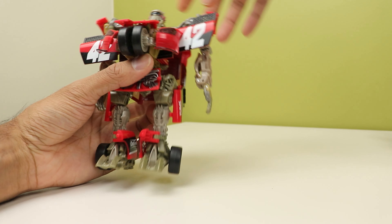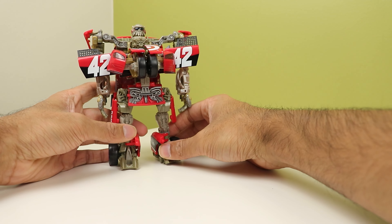Bring up the head — and that's the official conversion.